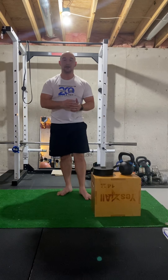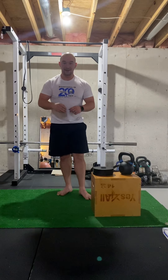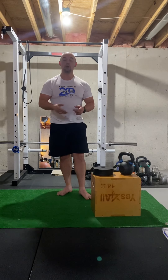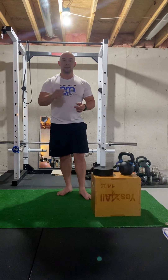So that is the goblet squat. Start with a low weight, get comfortable with it, and slowly progress as you keep going. Go ahead and give that a try and I'll see you guys next time.